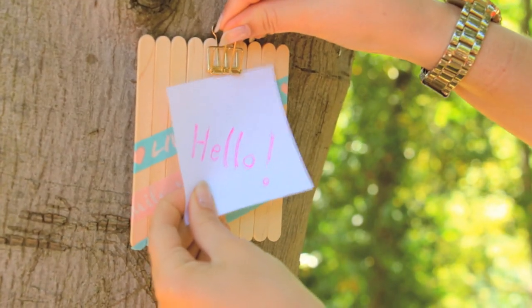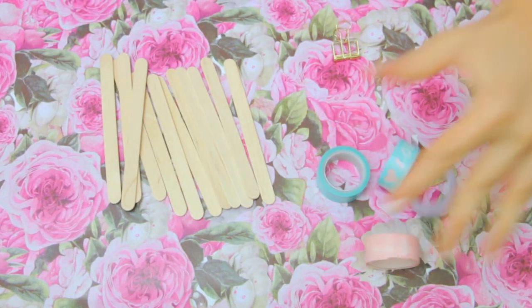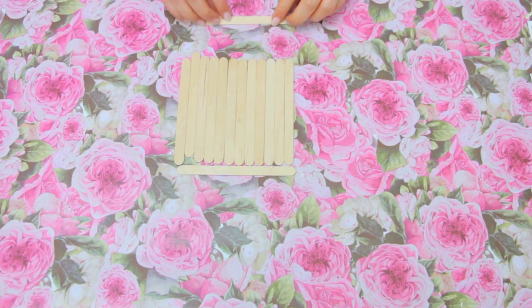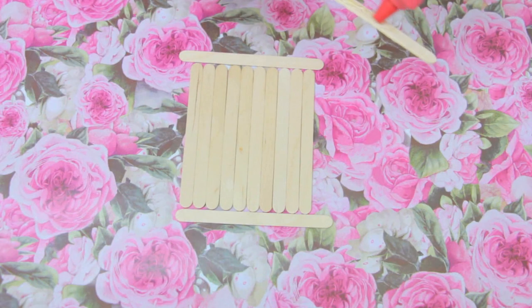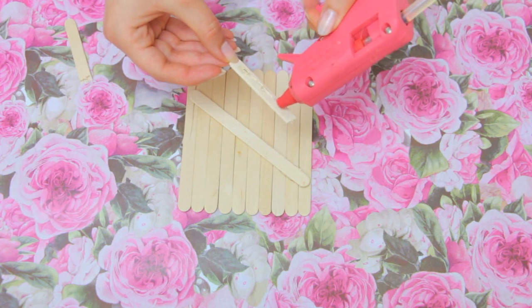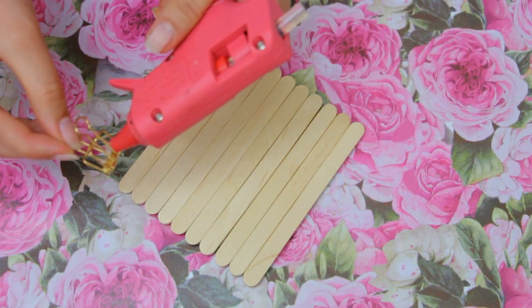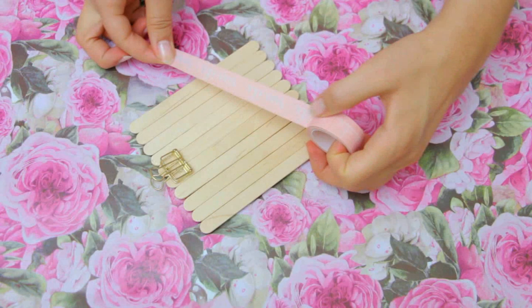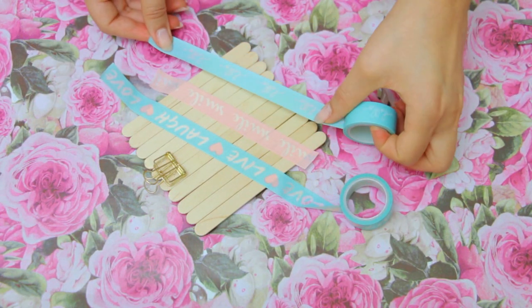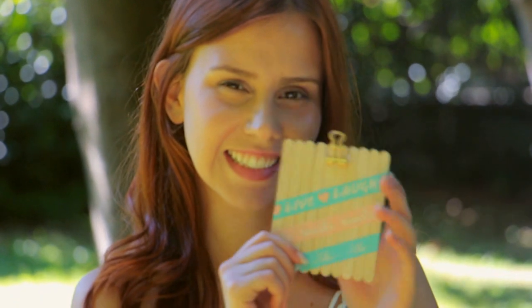I left my favorite project for the end! You will need some craft sticks, a binder clip, and washi tape. Place the sticks in a row and line them up with the help of two more sticks. Glue another stick diagonally to hold it in place, then break some more sticks and glue them down too. Glue the binder clip on — this one is from a shop named Tiger — and decorate the clipboard with washi tape, stickers, or anything you want. This adorable thing is perfect to clip your to-do list and sticky notes so you stay super organized!